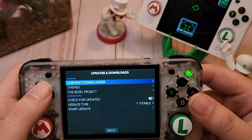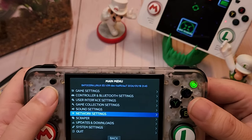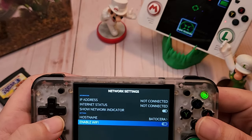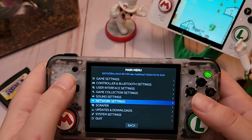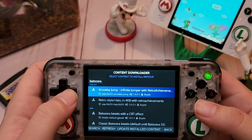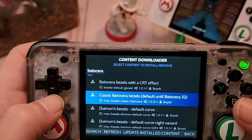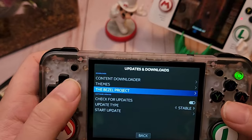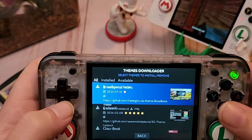We have a content downloader here. I'm connecting to Wi-Fi — once enabled, go back into Updates and Downloads, then Content Downloader. It shows a bunch of content for different emulators, also different bezels. You can download different bezels, different themes — they have plenty of themes with ratings and all kinds of stuff.